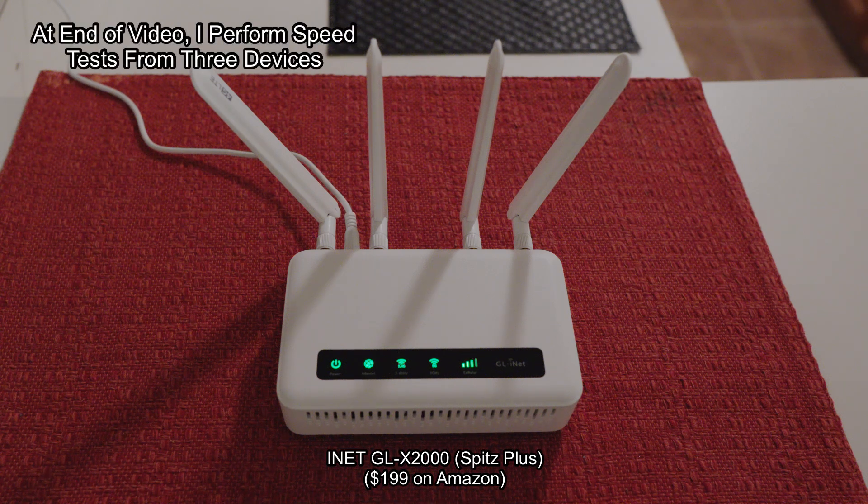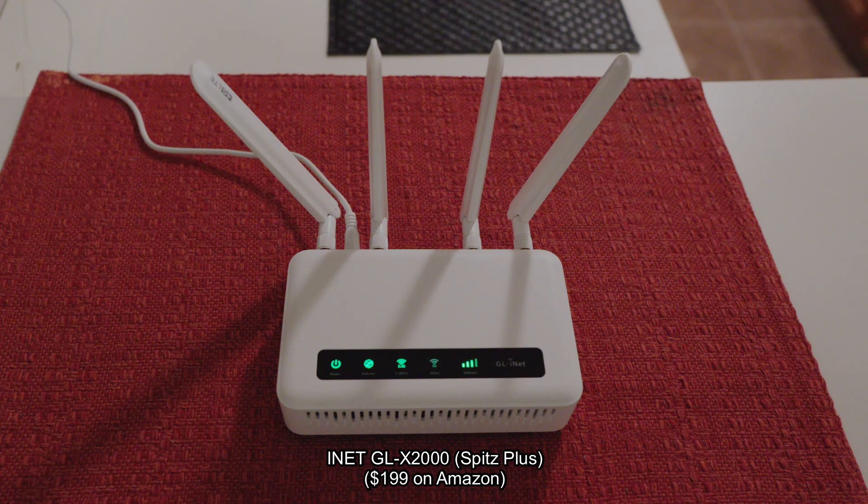I get a very strong signal, no buffering, no latency. It streams well — YouTube videos. This is great.